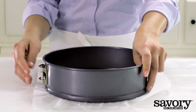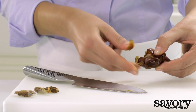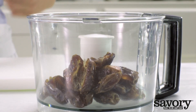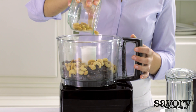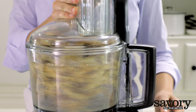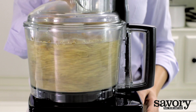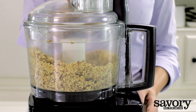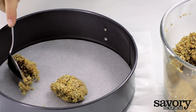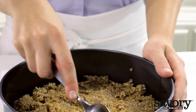Line the bottom of the springform pan with parchment paper. Remove the pits from the dates and grind them with the cashews and salt in the food processor. Spoon the mixture into the springform pan and press with the back of a spoon to create the crust.